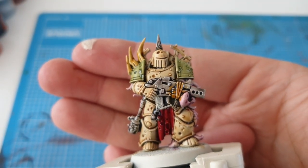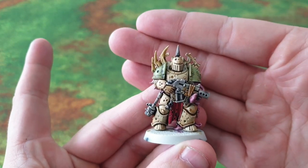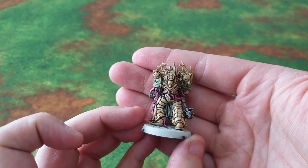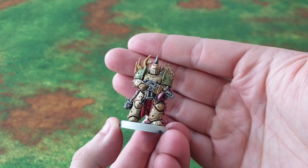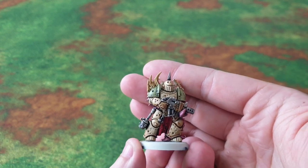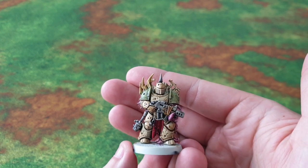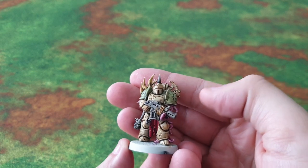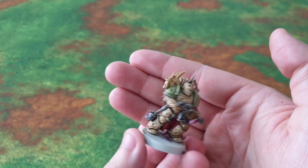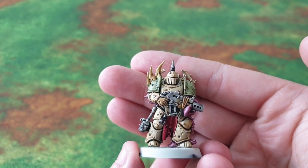I'm going to wait until it dries and show you in a minute. So guys, the model's completely dry now and as far as I'm concerned it looks pretty decent. Once I start adding metallic colors it will look even better. This video is probably about 10 minutes long all in, and in my opinion it's tabletop standard and looks good. The bolt gun, grenade, spike, trim, and mesh at the back will all go into metallics. Let me know what you think — have you tried contrast paints? Thanks for watching, see you later.